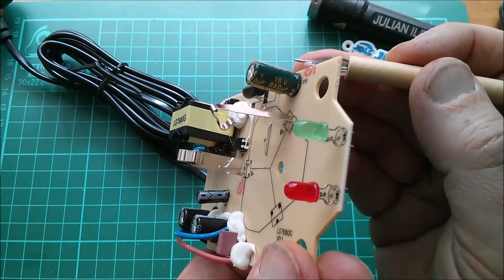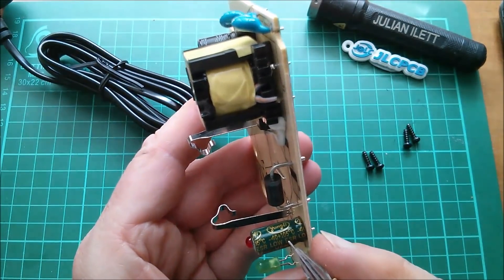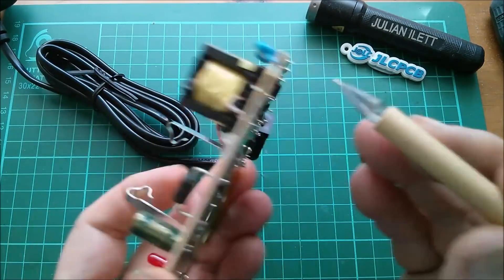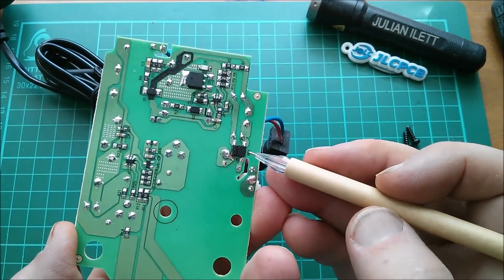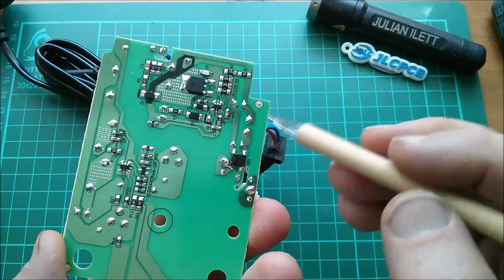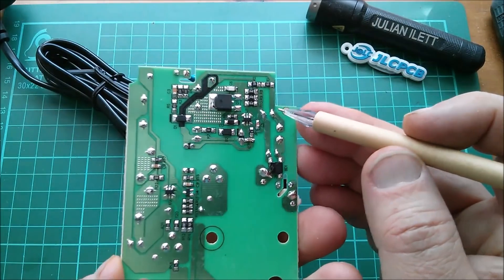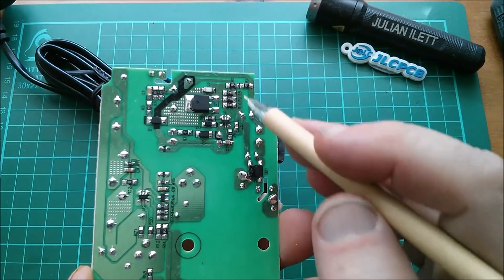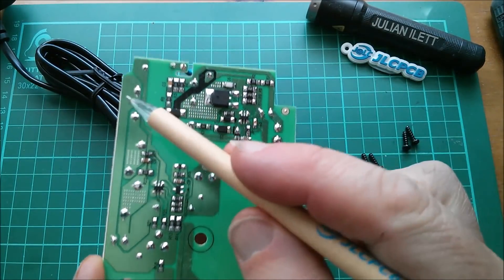There's a capacitor here on the low voltage side — 16 volts, 680 microfarads, and it's 105 degrees C rated. There's no common mode choke, but there is a series inductor after the mains is rectified by the bridge rectifier. There's a cap before the inductor and a cap after the inductor — so this is the noise suppression circuitry, pretty minimal stuff. I noticed there's another 6-pin controller chip, which is the controller that creates the oscillator driving the transformer to step high voltage down to low voltage.